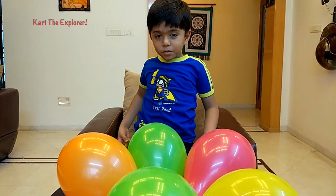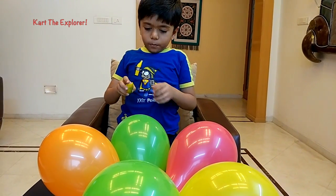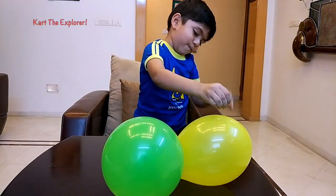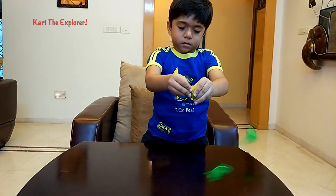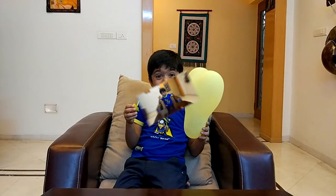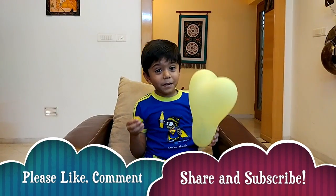Do you want to pop all these Balloons? Let's start popping. Boom! Boom! Boom! Boom! I hope you liked my video.